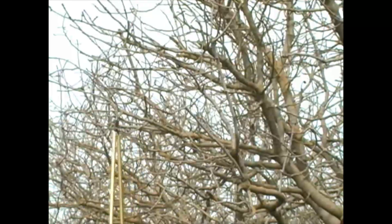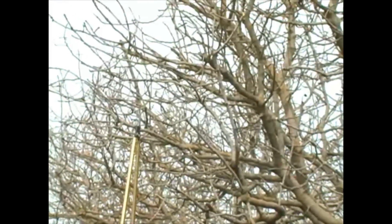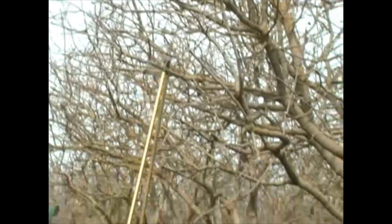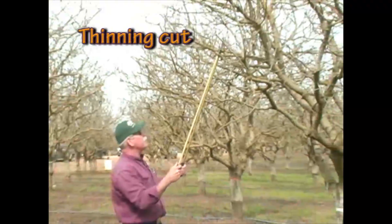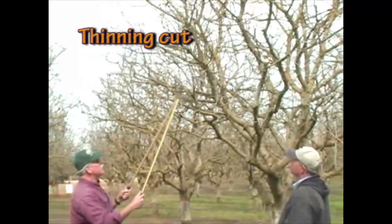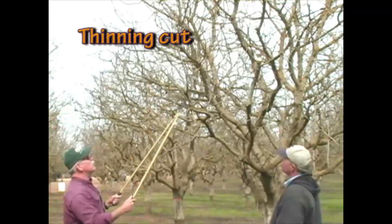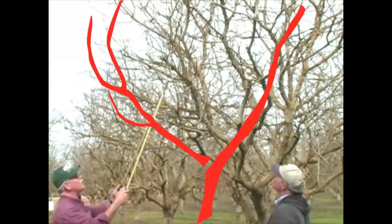A thinning cut in horticulture is used for removing an entire limb at its point of origin. For mature trees, we talk about thinning out a limb as coming down to this point here and removing this entire fruiting structure. If I were going to take this limb and thin it, I would come to this point and remove it.